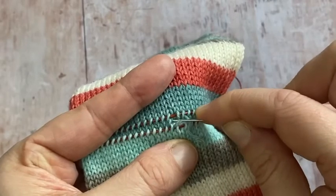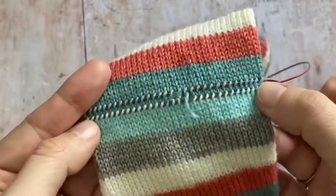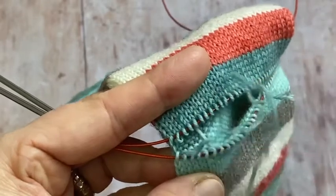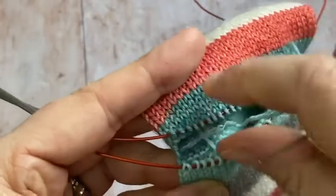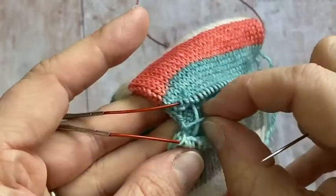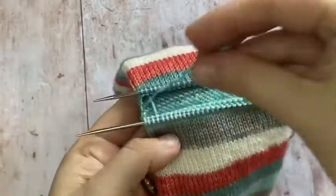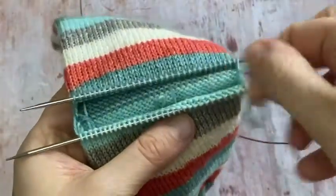Pull it out on both sides, going this way as well until you get to the edge. Make sure you don't pull it out of any stitch that's still alive. When you're done it should look something like this — just get these ends out of the way and tuck them inside for now.